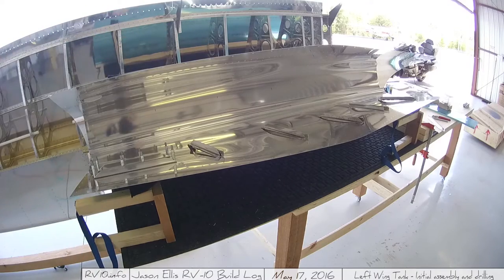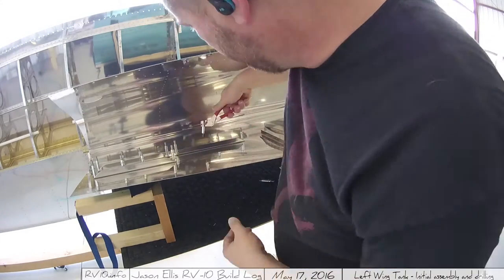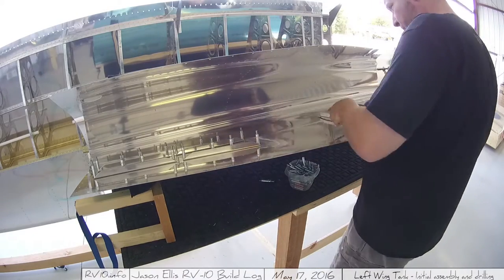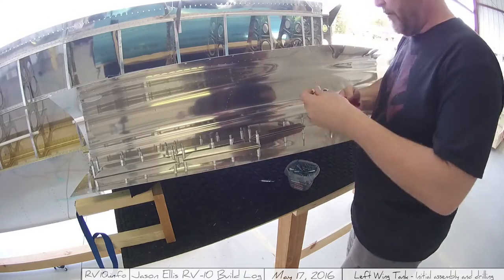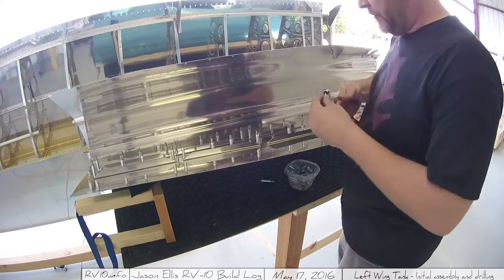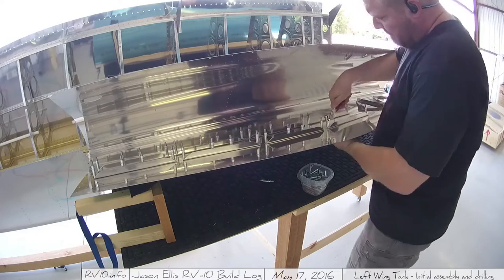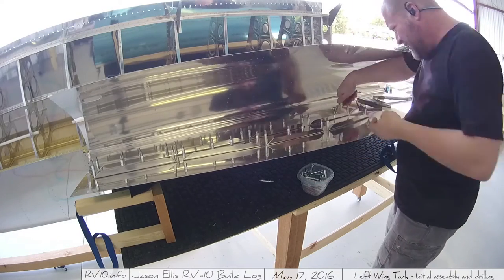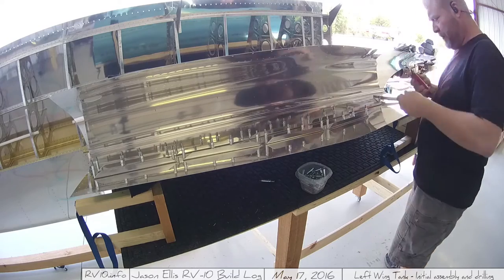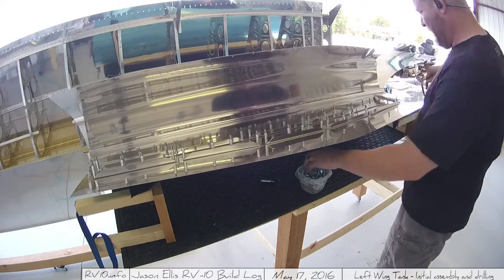Now I'm using those tank stiffeners — I've pulled all the bluing off of them and I'm installing them within the tank. The idea is to start doing all the match drilling. Once I have them all in position, I flip up the tank and match drill all the parts. One set of those stiffeners is slightly shorter, so I marked the inside skin and each stiffener with a number — one, two, et cetera — so they always match up and go back in the same position.